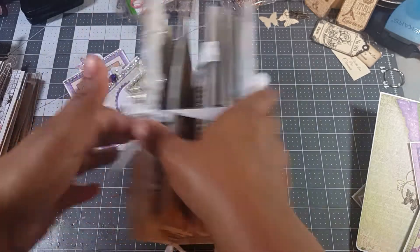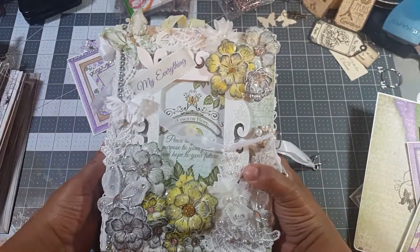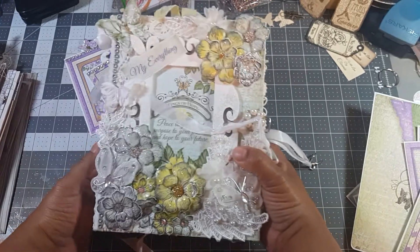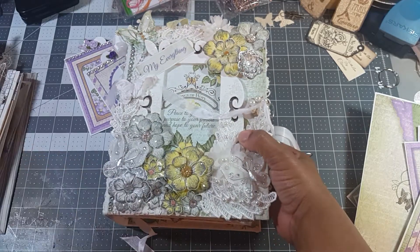And that's the last of it. I hope you guys have enjoyed this. I think I will be putting the listing for this in my Etsy shop, so keep a look out for that. Thanks — thank you all for watching.